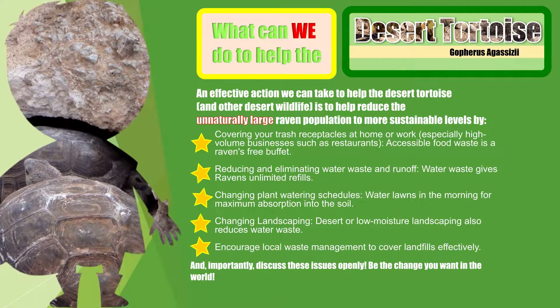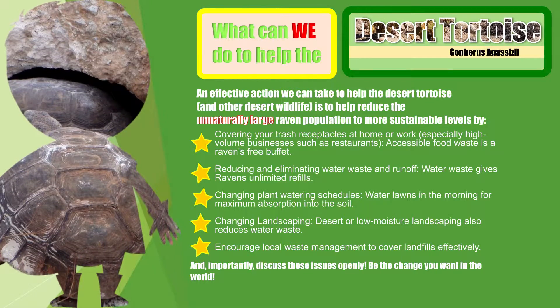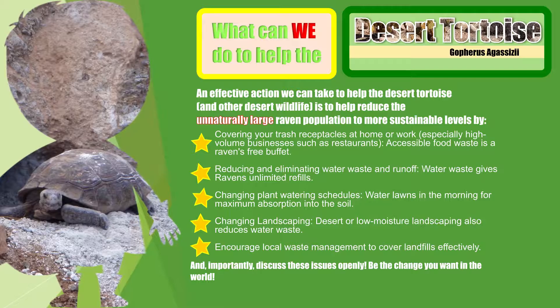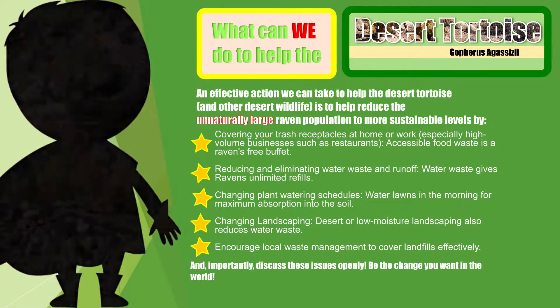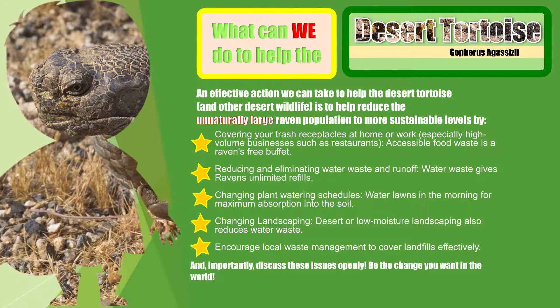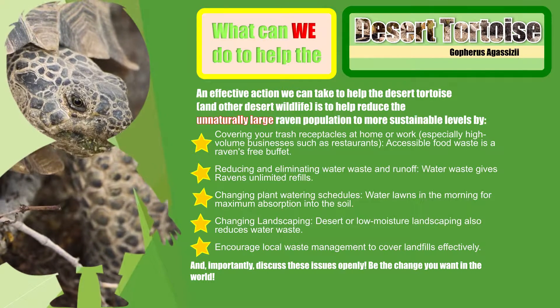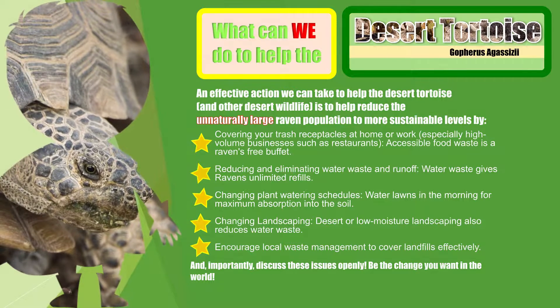An effective action we can take to help the desert tortoise is to help reduce the unnaturally large raven population to more sustainable levels. For us, this means being careful about not leaving food waste around and being careful to throw away your trash and other things that ravens might like to feed from. It also helps to make sure that local businesses are careful about closing their dumpsters. And if we really want to help the desert tortoise, we have to be brave enough to talk about the issues.